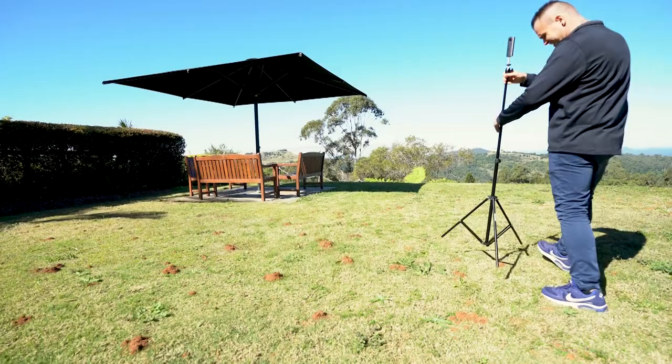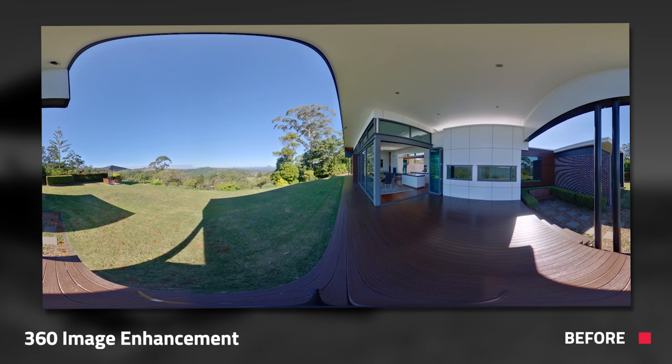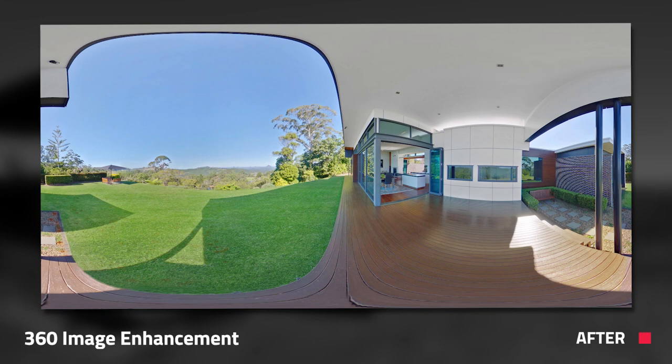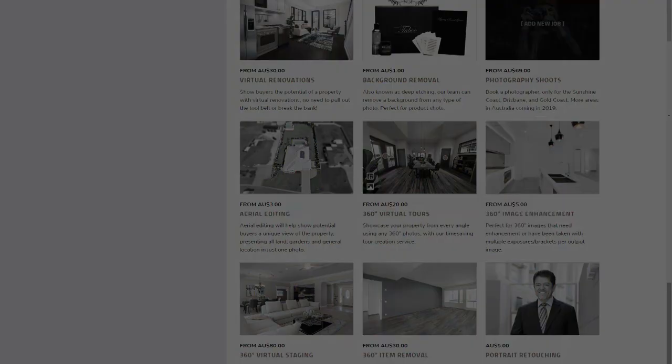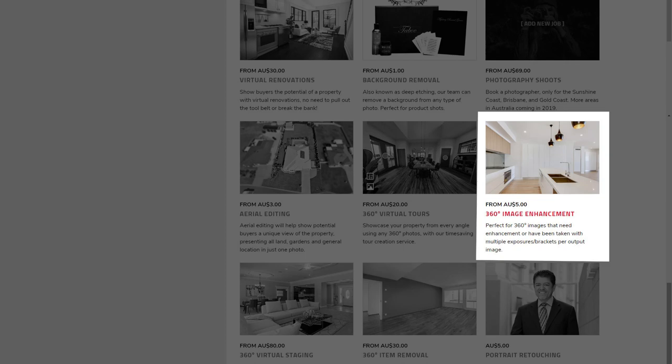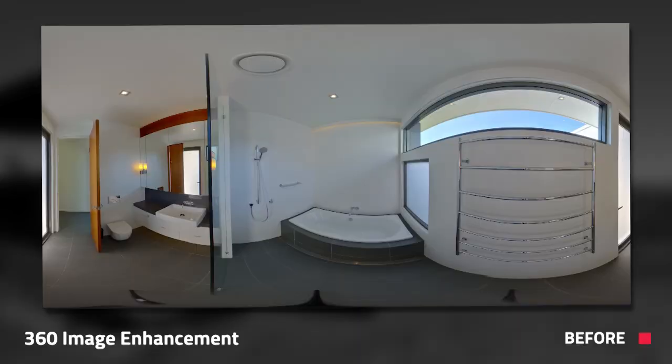Once you've taken all your photos, step five is getting your images edited. This step is not essential but it is highly recommended if you want your marketing to pop. I'm going to put a couple of images on the screen to show you how much of a difference editing your 360 photos can make. To do so you simply log into boxbrownie.com, choose our 360 image enhancement, load up your photos from your shoot, and then submit your job. Within 24 hours we'll send you back the completed images ready for you to create a virtual tour.